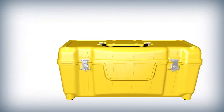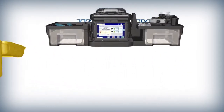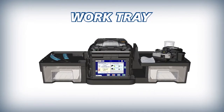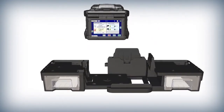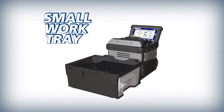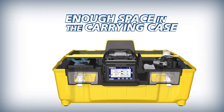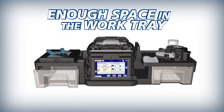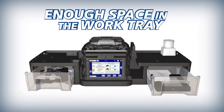The 90S Versatile Carrying Case doubles as a workstation. Its removable work tray makes working in challenging environments easier, and when needed, the work tray can separate to become an even more compact splicing work area. The 90S Work Tray has drawers with enough storage space to house your splicing tools and accessories, so you can be ready even without the case.